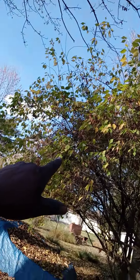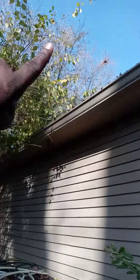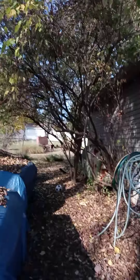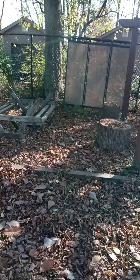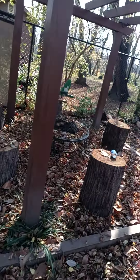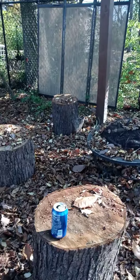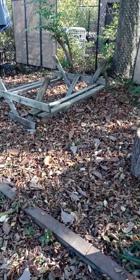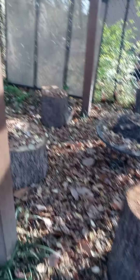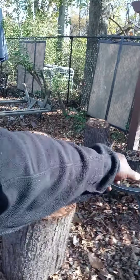I got leaves everywhere. I'm cutting these trees down next summer because from here on out there's going to be a carport. I'm going to put a carport over here, move the fire pit from over here to over there. Then I'm going to run a wall from here to here — a closed-in wall — and put a hot tub in there.